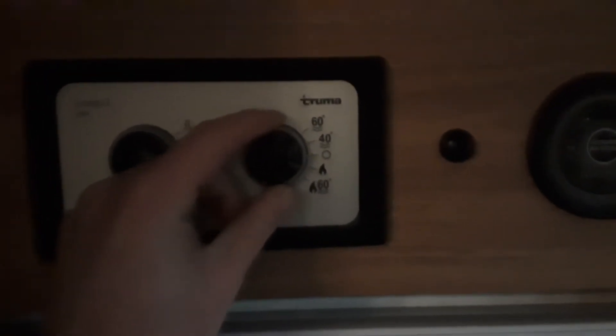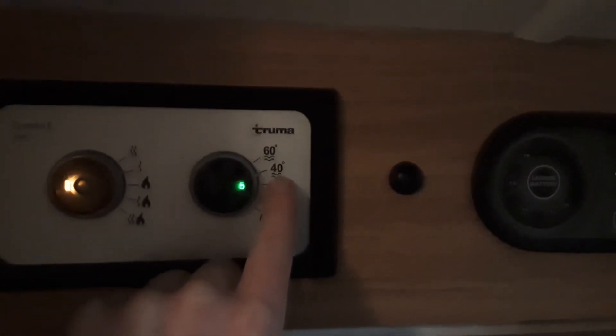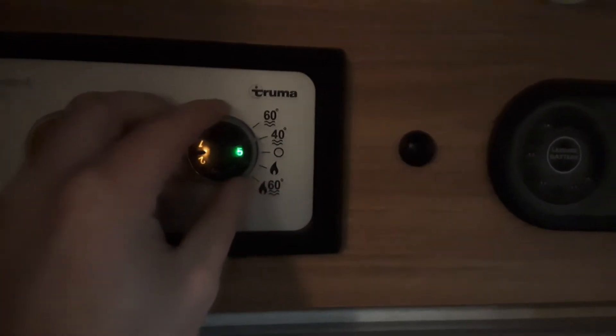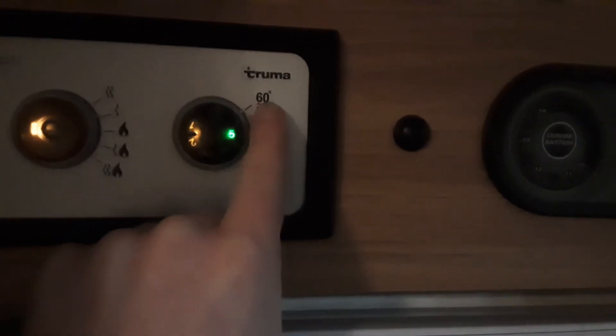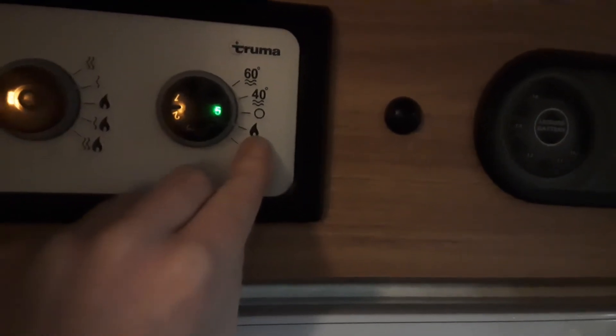Once you're at that point you can start warming your water onboard the van. On the right hand side it's a bit like a combi boiler that you have at home. You've got a dial on the outside to select the power source you want to use. At the moment it's at 40 degrees of water temperature on mains power, or 60 degrees on mains power. To ignite it on gas, you spin the dial around to the gas symbol.